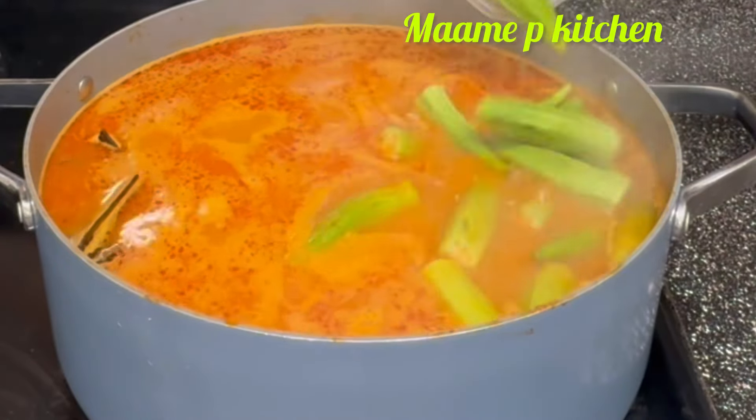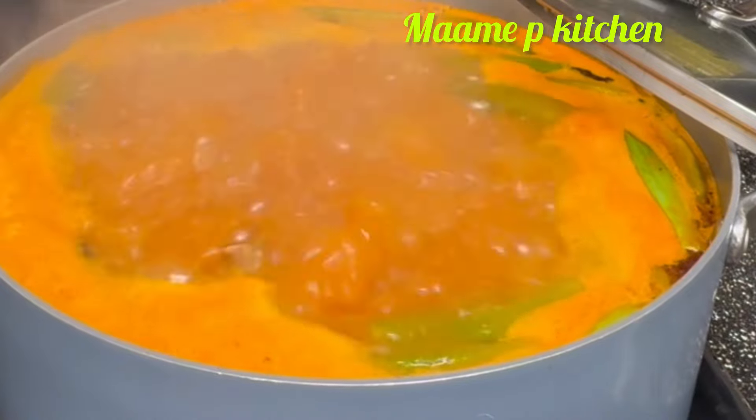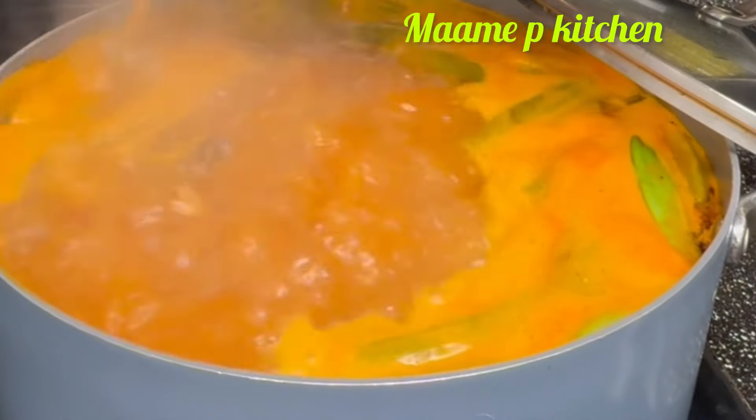Welcome back to the channel, thank you so much for stopping by and if you are new here, a very warm welcome to you. My name is Princella. Today we are making chicken light soup — trust me on this, you are going to love it.